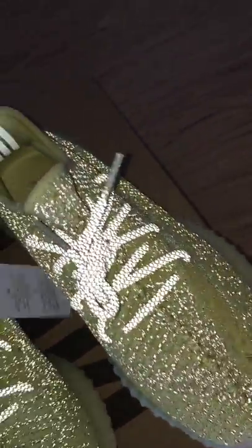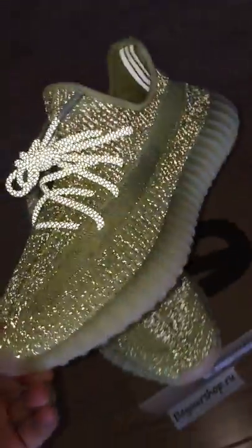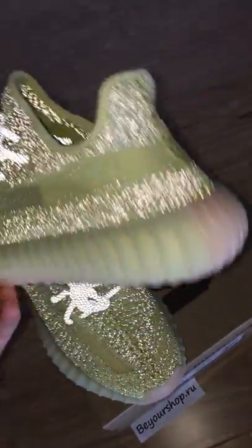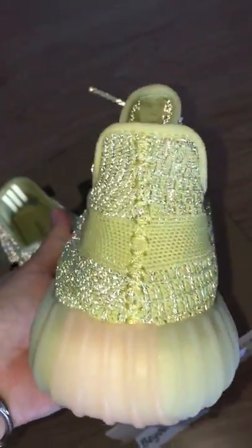And let me show you another side so you can see the whole side. Really, really beautiful.